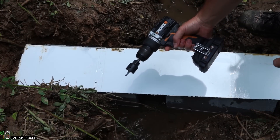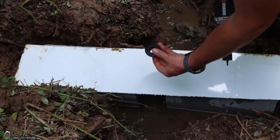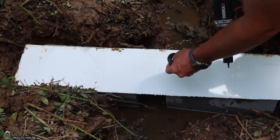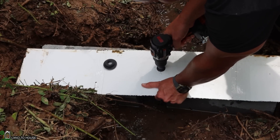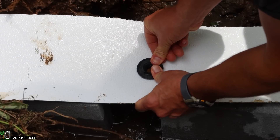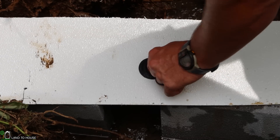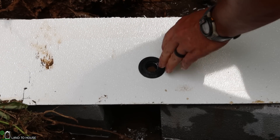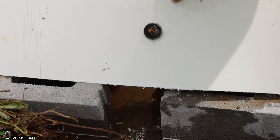I'm going to be using a hole saw to drill a hole here to put this unisill in. This is a little rubber grommet that will let me put the pipe through this piece of plastic. The concept is the grommet allows the pipe to go in through here and it will flare out the backside, making a watertight seal.